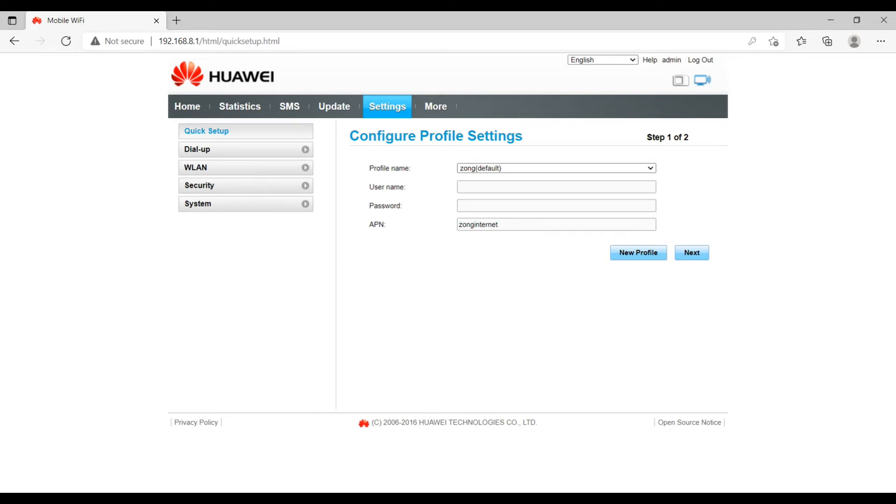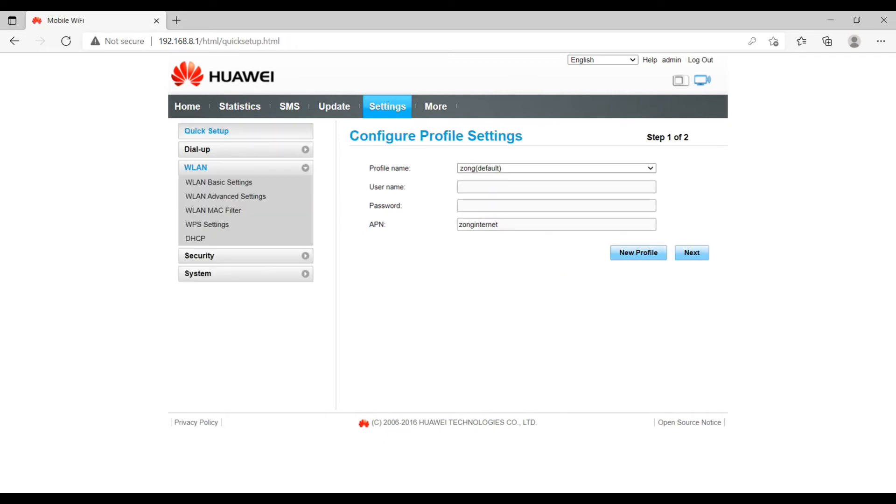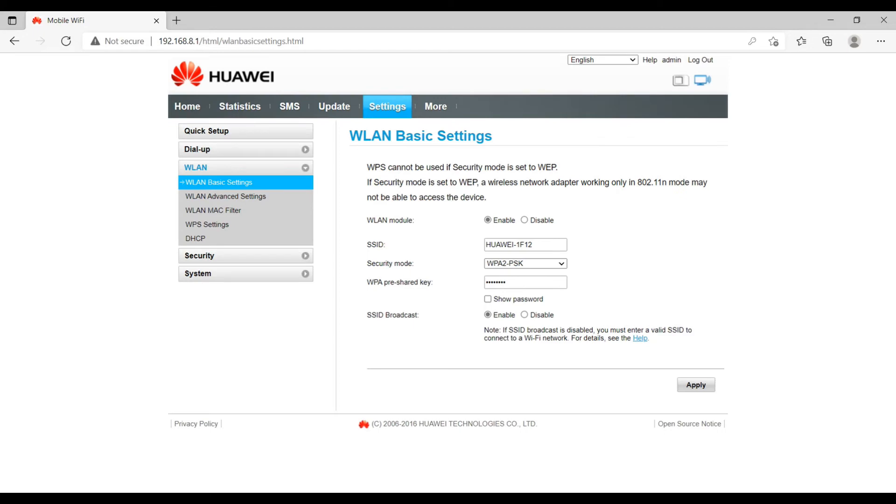Under Profile Management you can define profiles without inserting a SIM. I have already defined one profile for Zong, and you can define any profile, modify existing ones, or create a new one. The next setting is Wi-Fi WLAN, which displays all parameters regarding Wi-Fi. You can enable or disable the SSID, set the security, and set the pre-shared key — which is the password. SSID broadcast can be disabled if you don't want to show your Wi-Fi signals to others, which will hide the network and require manual connection.